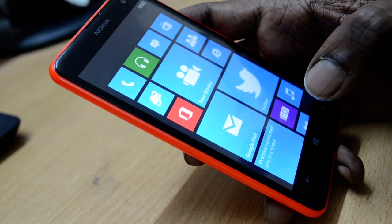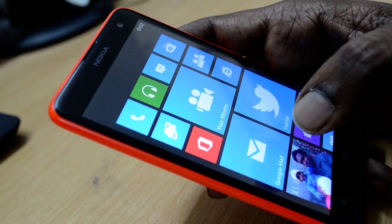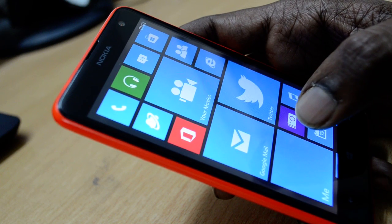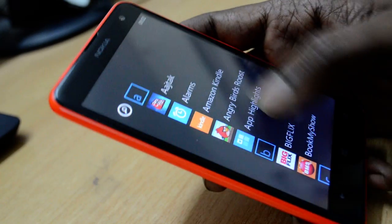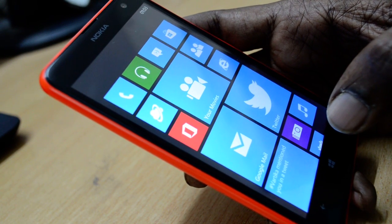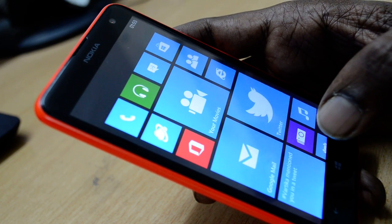Hello everyone. Today we will talk about how to fix the Wi-Fi issue on Lumia devices. If you are a Lumia device owner — whether it's a Lumia 520, 820, 920, or any other model — you may have noticed that the Wi-Fi connection keeps dropping. This means that after connecting to your Wi-Fi, you need to enter your Wi-Fi password every time you wake up your device after a few hours or a day.